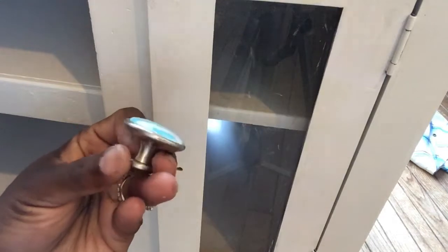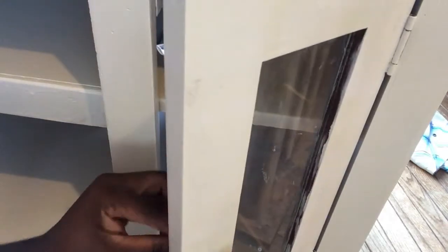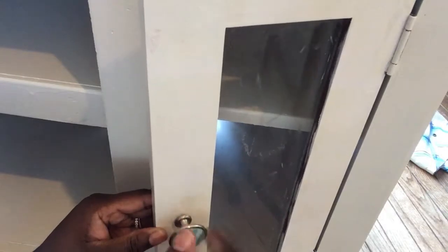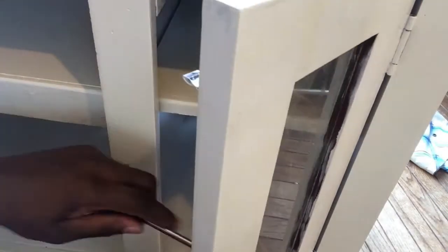I decided to use these knobs. About three years ago I went to Home Depot to get some stuff for a project and I came across these knobs in the clearance section. I kid you not — these knobs were a penny each. What can you get for a penny these days? I was so excited.